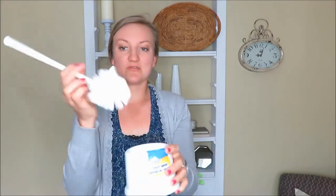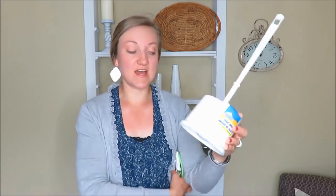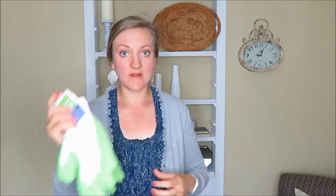First thing I got at the Dollar Tree was this bathroom toilet bowl cleaner. Thought why not at a dollar — we've had ours for a year, so I'm going to test it out and see if it's any good. The next thing I got were these garden gloves. Who could go wrong with a dollar pair of garden gloves? They're kind of latex grip, so they'll be nice for carrying pots around and you can just wash them off with water.